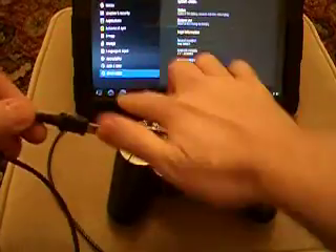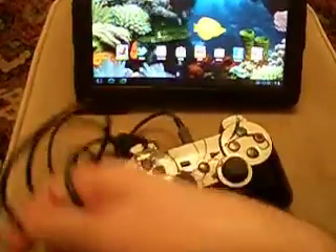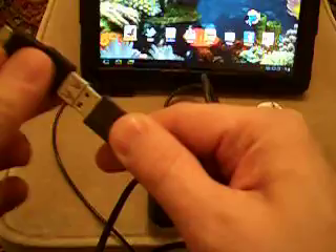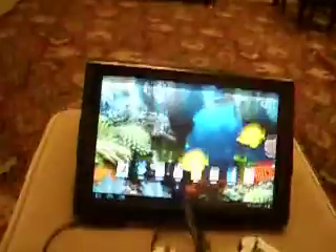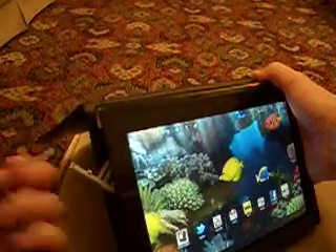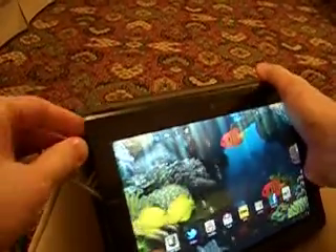To connect it to your tablet, all you need to do is plug in your pad here. Then you put your adapter on this end. These are available from eBay — I got mine for about £3. Then you need to plug this into the side of your tablet, so just pop open here and plug in.